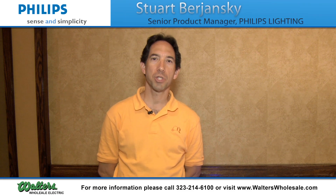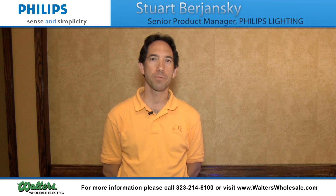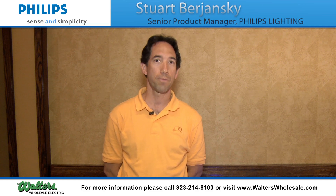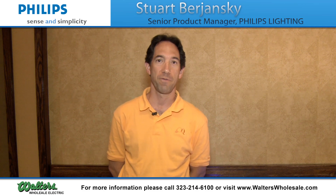Hi, I'm Stuart Burjansky, Senior Product Manager with Philips. What I want to do today is talk a little bit about some of the new control products that we have available through Philips.